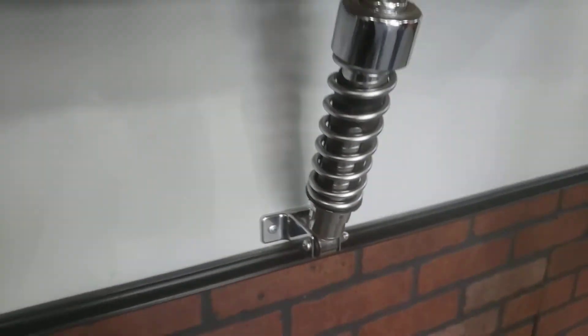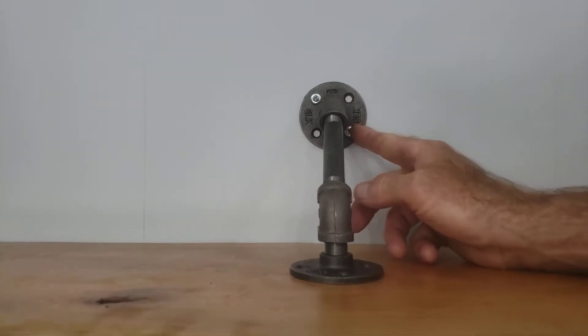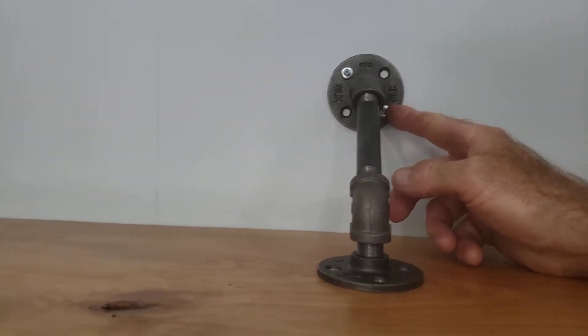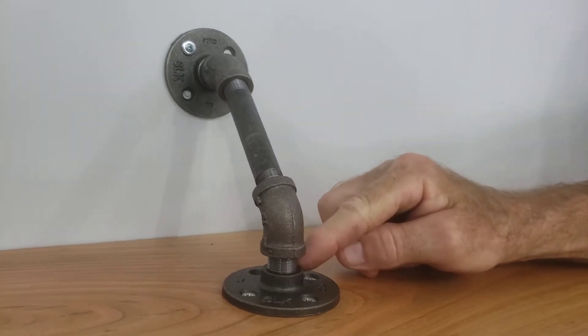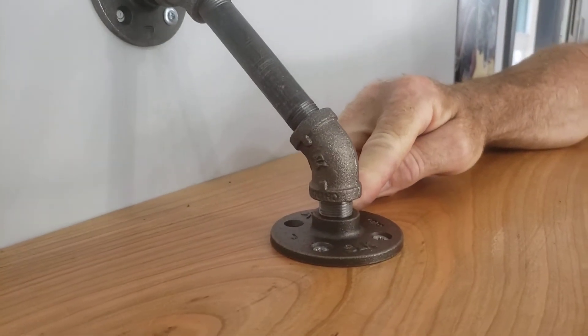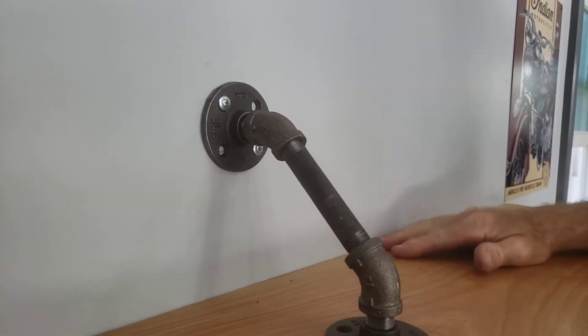And then to keep it from falling back, I got some 3/8 pipe flange, and a 45, 3-inch 45, and a nipple into another 3/8 flange. Hit a stud. That's it.